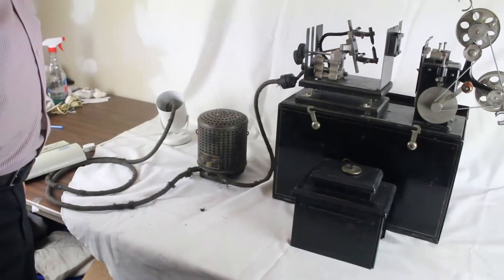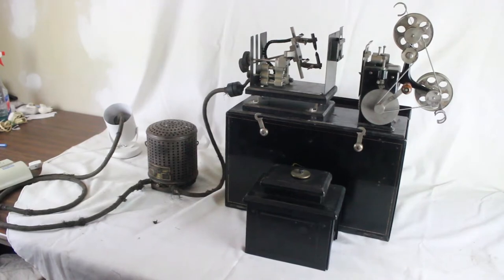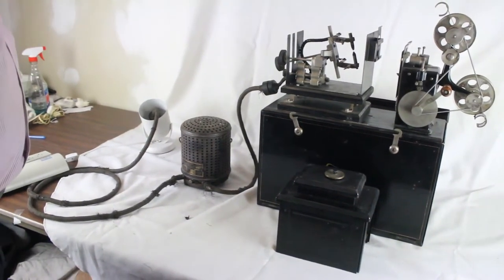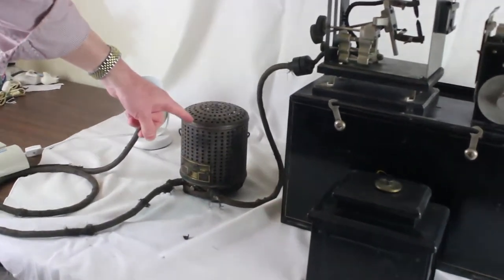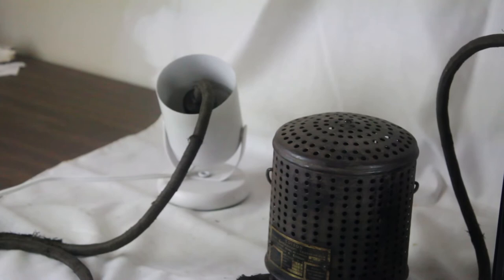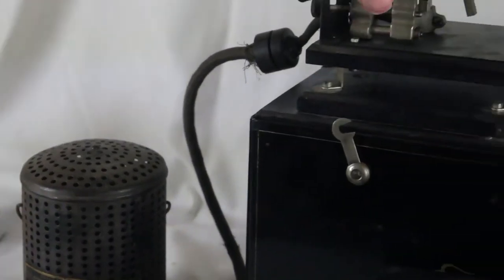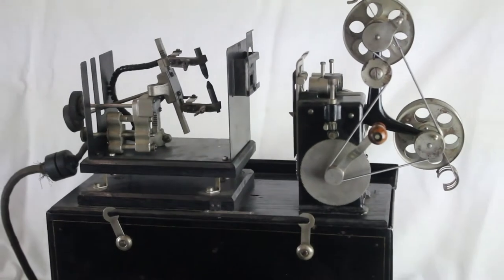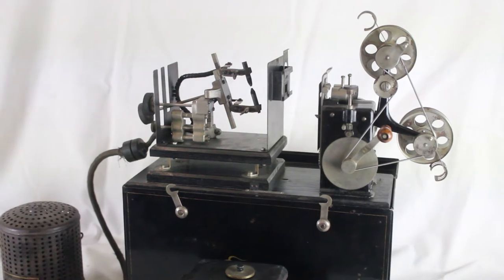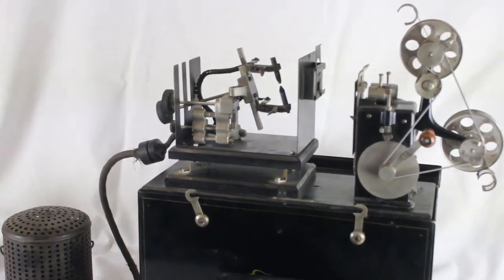This is an Edison kinetoscope projector in working order, and we're going to demonstrate showing the transformer, which we have hooked up to regular household voltage. We've got a couple of tungsten carbide rods, which are original, and we've got lots more of them if you need them.